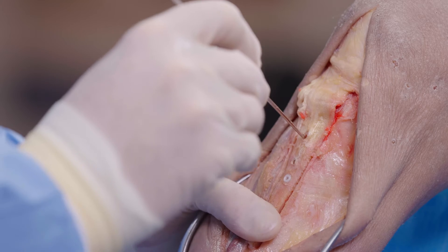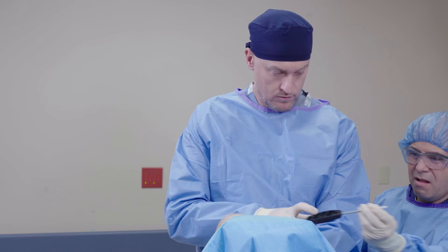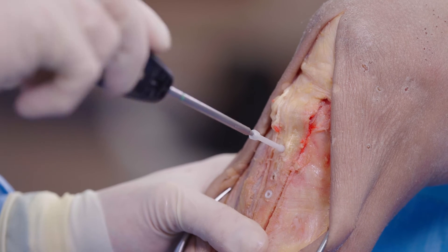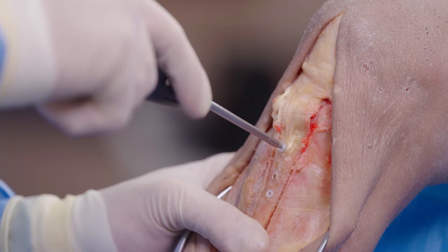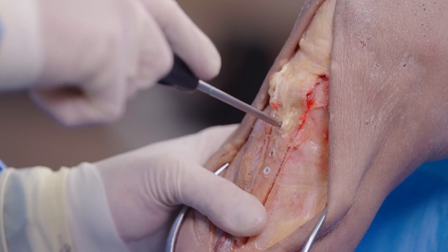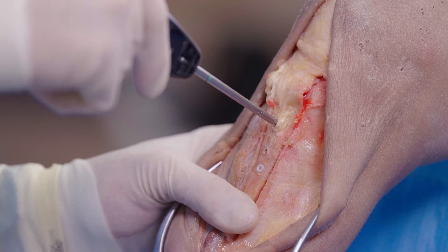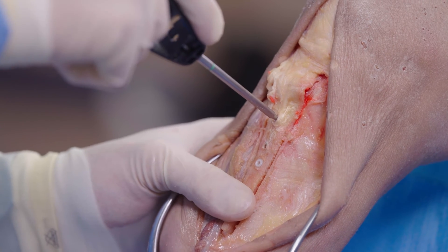You could place your K wire and go over the top with a cannulated screw, but in this instance we're going straight down. You can do this under fluoroscopy so you can see exactly where you're at and confirm the right trajectory. Now we're at the headless part and we're going to get that nice compression. And it's nicely countersunk — I'm about a millimeter under the surface, so that's not going to be prominent hardware.